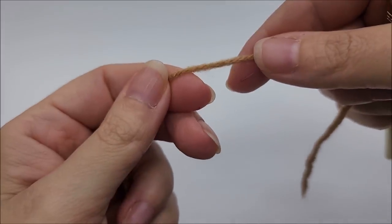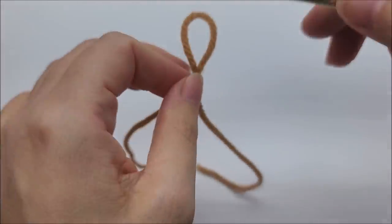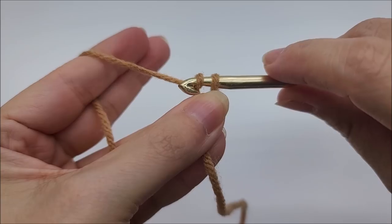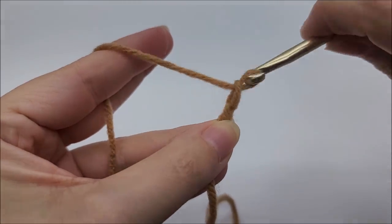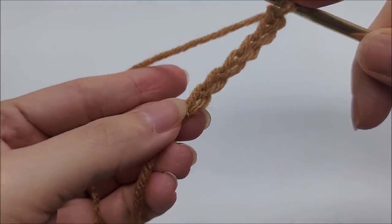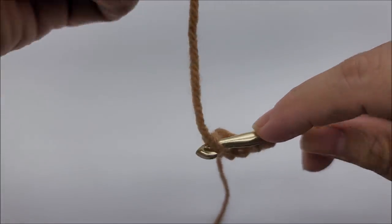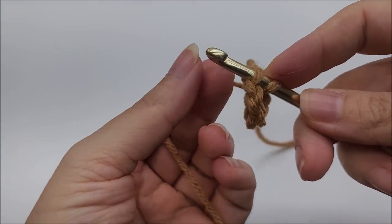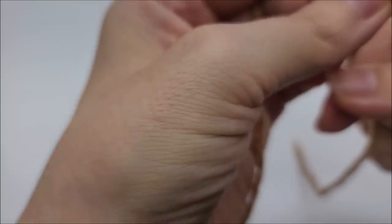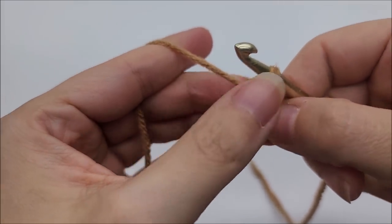We're going to start off with a slip knot on our hook. I'm going to work a chain of six — one, two, three, four, five, six — and then slip stitch back into the first stitch to form a ring.